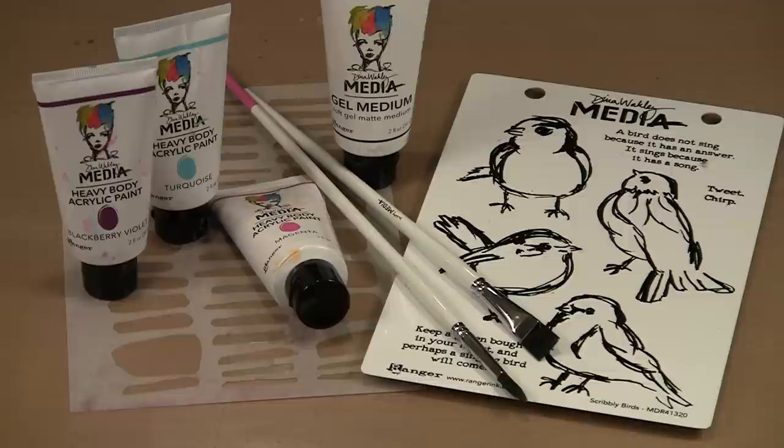I finally found some time to experiment with Dina Wakely's paint, stencils, and rubber stamps. Today I'm going to show you some fun techniques and ways to use them.